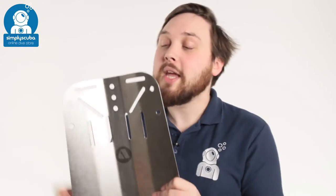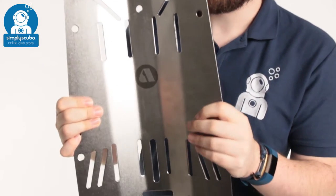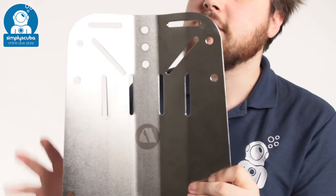Hi, welcome to Simply Scuba. Here we have the Apex WTX stainless steel backplate. This is a traditional style backplate. Stainless steel weighs about 2.2 kilograms, so you have plenty of trim.